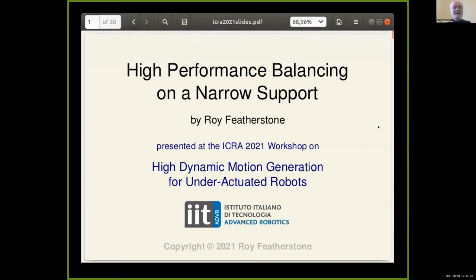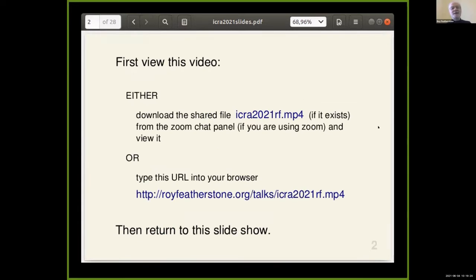Can you all see that? Good. This talk is on high performance balancing on an arrow support, but first I want to show you a video I prepared because I want to show you some fast motions that can only be seen at a high frame rate. In the chat you'll find an announcement for this file which you can download with a single click, or if you're not using Zoom you can type in this URL and get it directly off the internet.